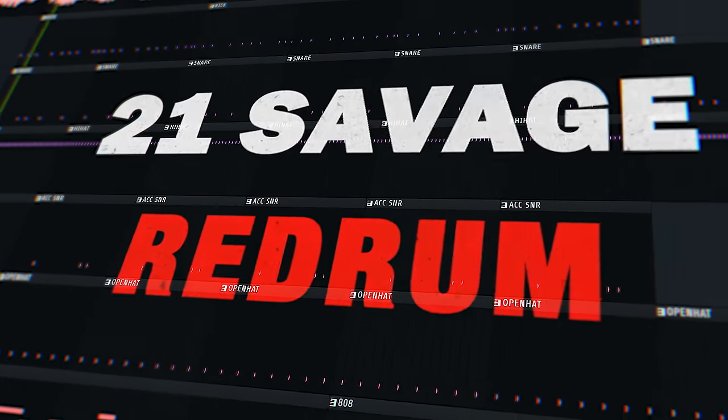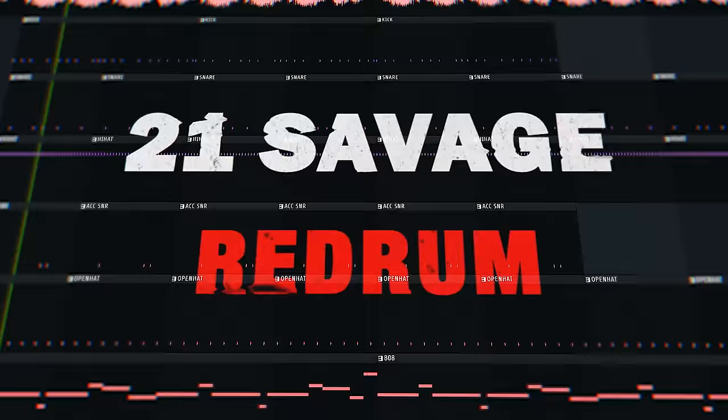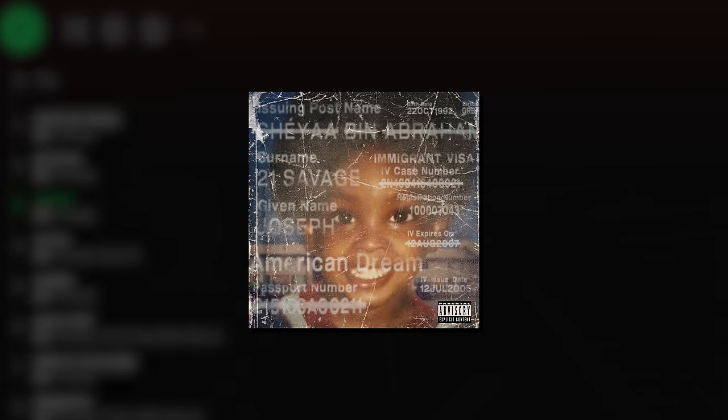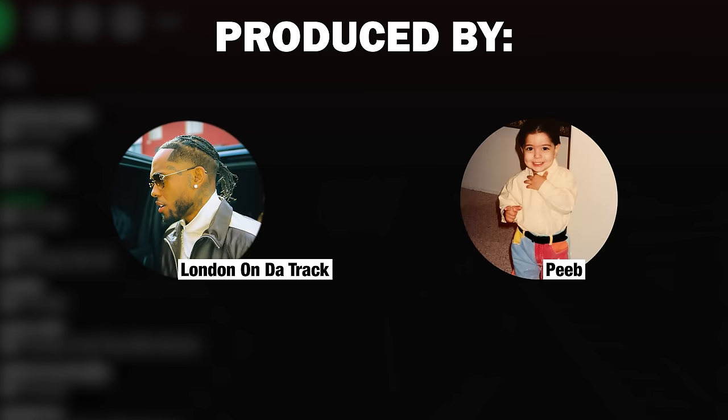What's up guys, it's Aiden, and today we're going to go through how 21 Savage's Red Rum was made. Red Rum is the third track off of the third studio album from 21 Savage, American Dream, and it was produced by London on the Track and Peeb.